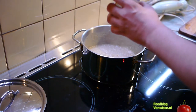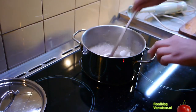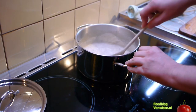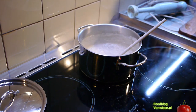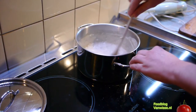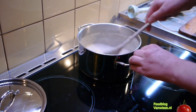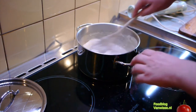Add some crème fraîche and a bit of butter, then put it on low temperature to stay warm until all the other things are finished.